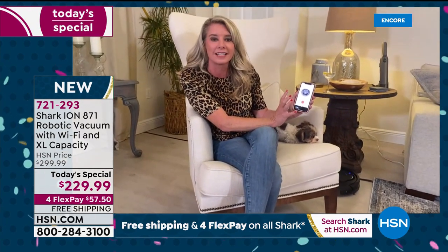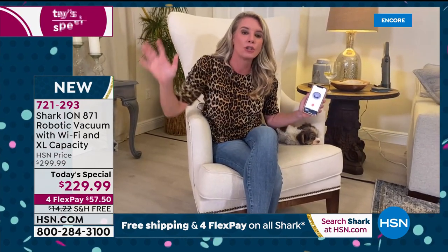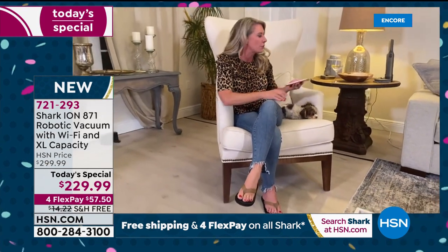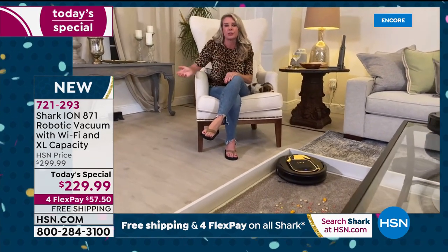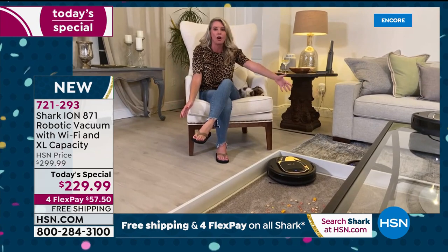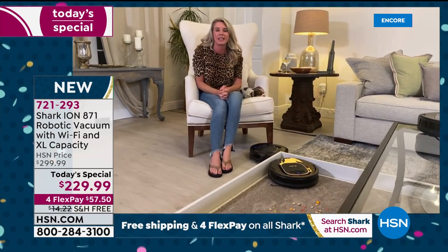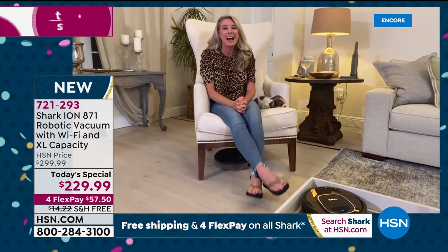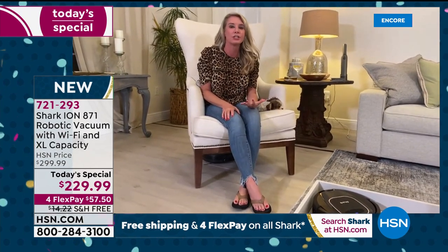You're literally forgetting about cleaning. While you're out living your life, spending time with family, and creating memories, this is doing the work. It goes from surface to surface — hard surfaces to carpet — without anything. Then you've got that exclusive technology: the tri-brush system.